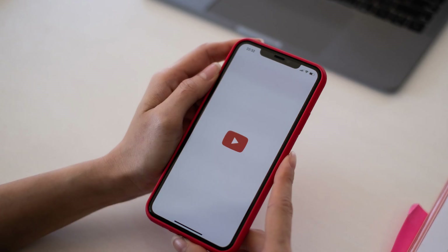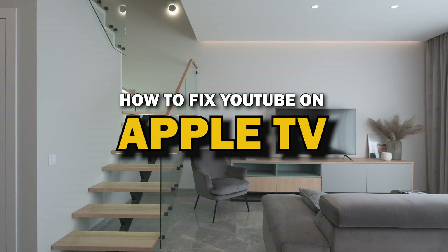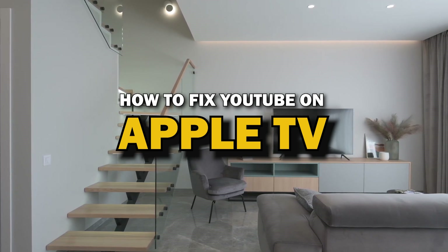Nothing can be more frustrating when you sit down to watch one of your favorite programs on the YouTube app and you run into issues streaming it. In today's tech video, I'm going to show you how to fix YouTube if it isn't working on your Apple TV.